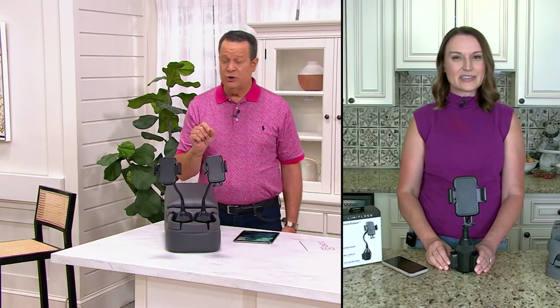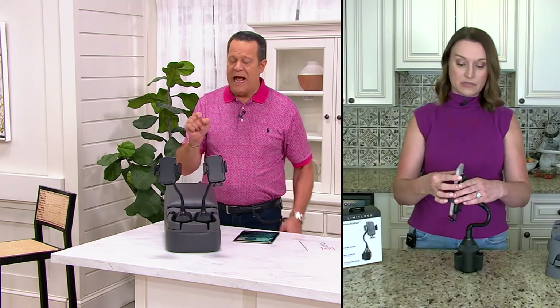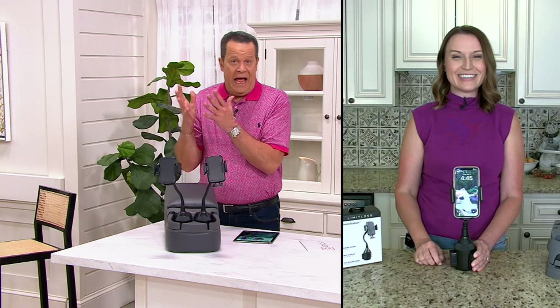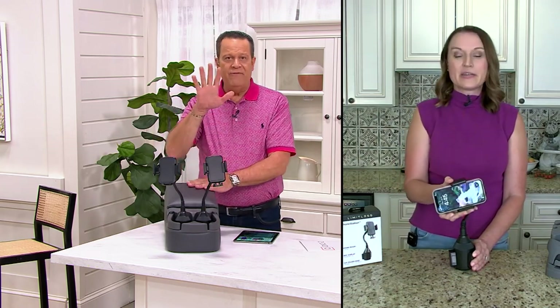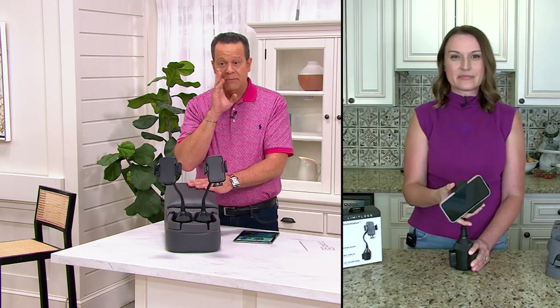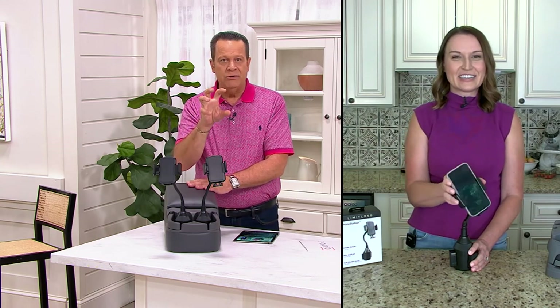I don't know about you, but if I stop short and my phone goes on the floorboard, I have to get it. I can't leave it on the floor. I just have to have it on the seat next to me. So this way, if you do stop short, if someone stops in front of you in traffic — which happens a lot — this is going to be an opportunity where it stays where you need it.